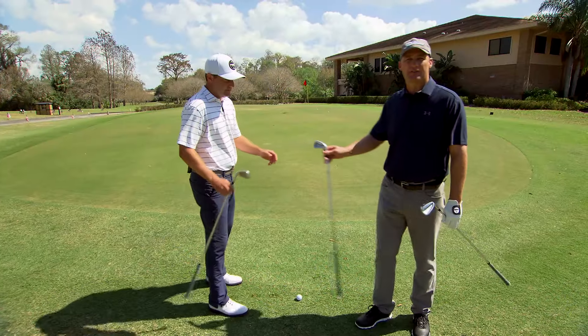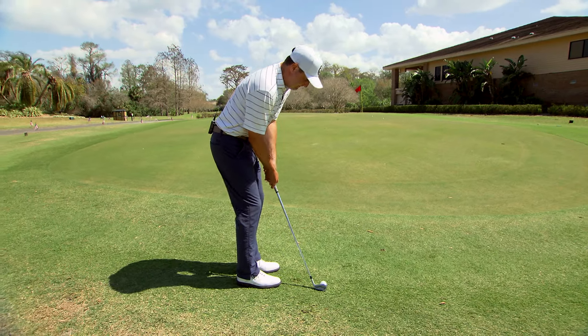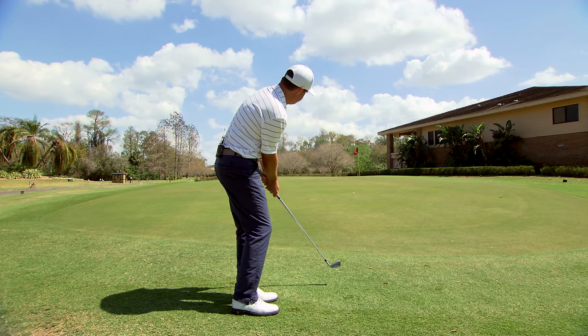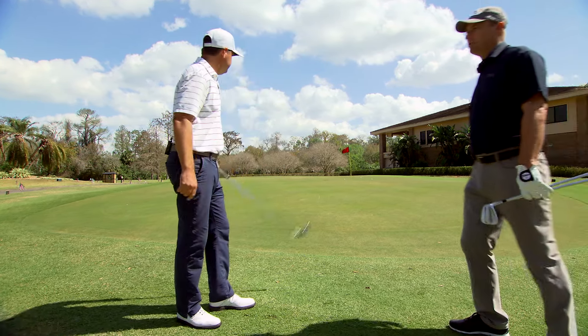Now we're going to go to a seven iron. Notice how high his hands are — the shaft's fairly vertical here. The object there is to get that ball rolling like a putt. Nice job, Rob.